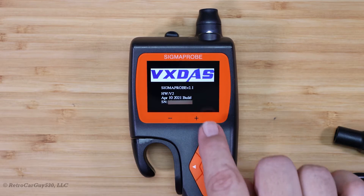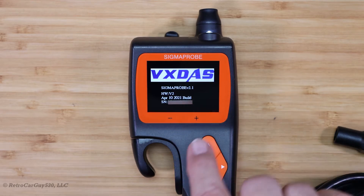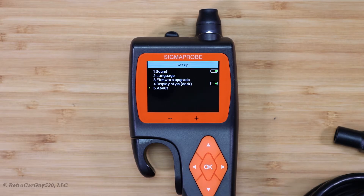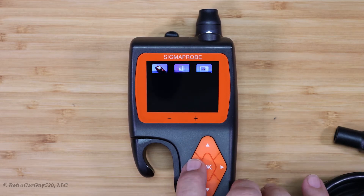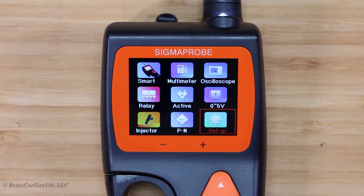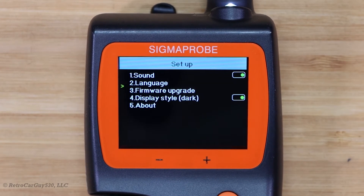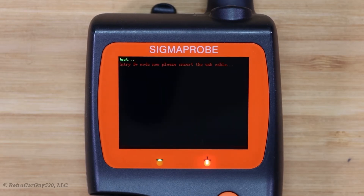On the version screen, we have 2.1 here, and then hardware version 2 with a build date of April 10th, 2021. Now we're going to go ahead and get this connected and go up to the firmware upgrade. On the main screen, we're down in the lower right section here for setup, and then we go to firmware upgrade and click on that, and it goes into a bootloader mode.